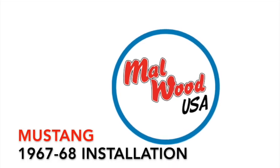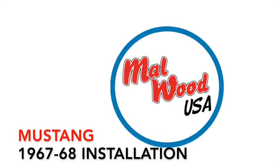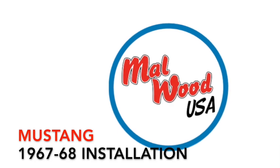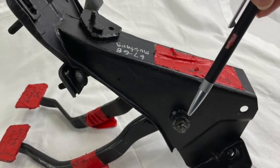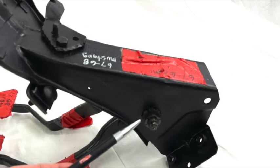Let's get started on the installation of your new Malwood USA hydraulic clutch pedal kit for the 67 to 68 Mustang. You do not have to remove your clutch pedal assembly. We've done this and placed it on the bench so you can see what we're doing.